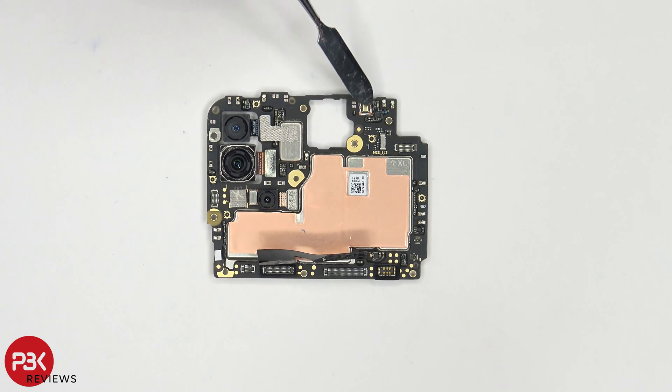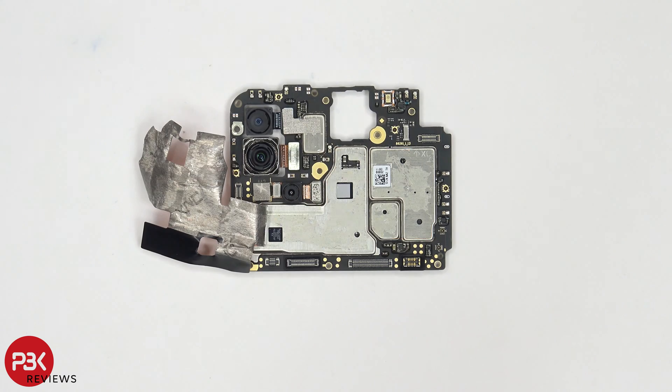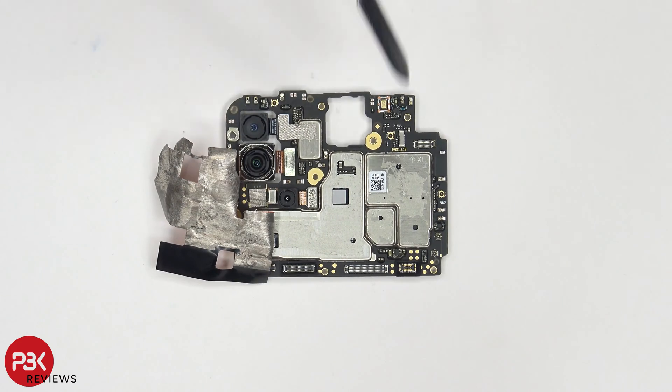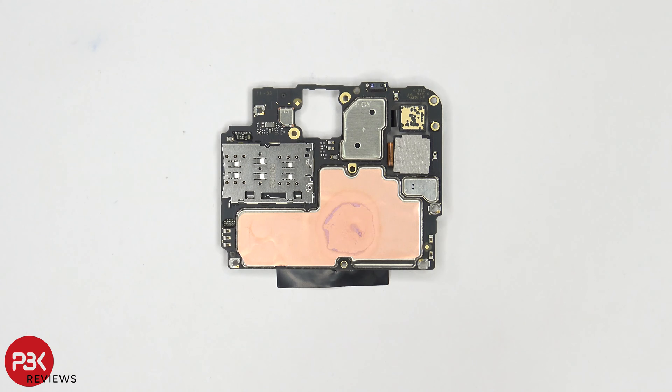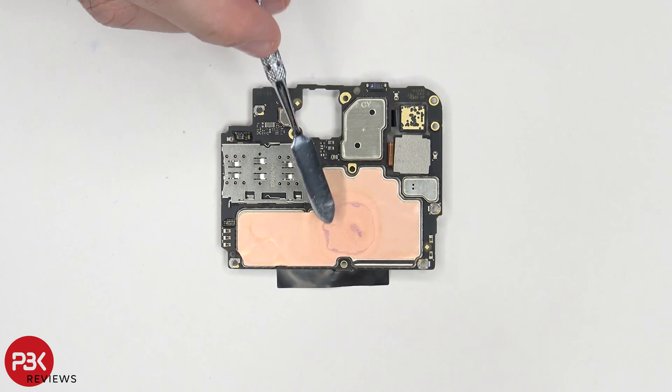You have a secondary microphone located over here on top, and you have copper tape over here sitting on top of the shields. Peeling back the copper tape, we can see a thermal pad over here on this chip, and another chip located over there. You also have some rubber gaskets around these connectors. Taking a look at the backside, you can see your proximity sensor located up here on top, your SIM card and memory card reader located over here, and copper tape over here on top of the shields, as well as some thermal paste residue.